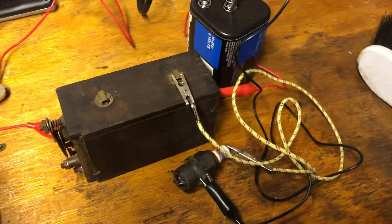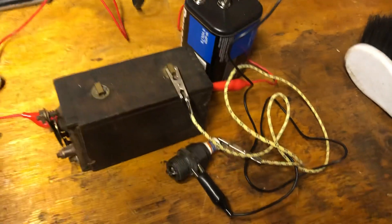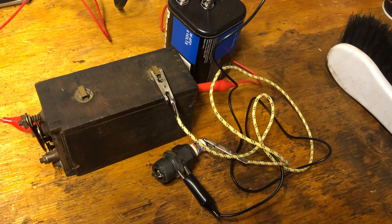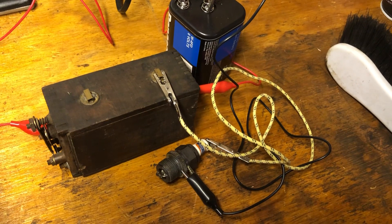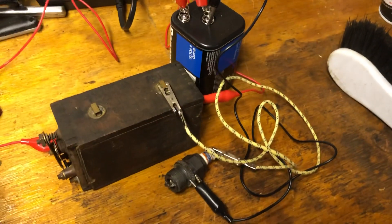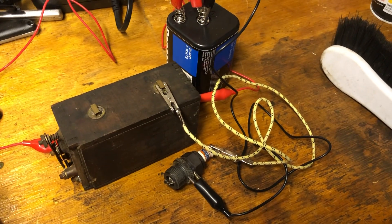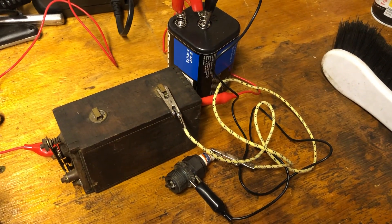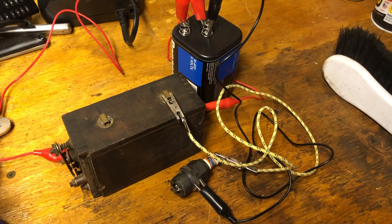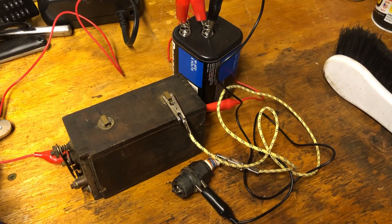So that's how you wire a Model T buzz coil. We use them for hit and miss engines here, but if you were wiring a Model T it works the same way. Take care, and if you like the content you see here on the channel, please hit the like button or subscribe. If you subscribe, hit the little bell and you'll get notifications when I put up a new video. Thanks, have a great day.